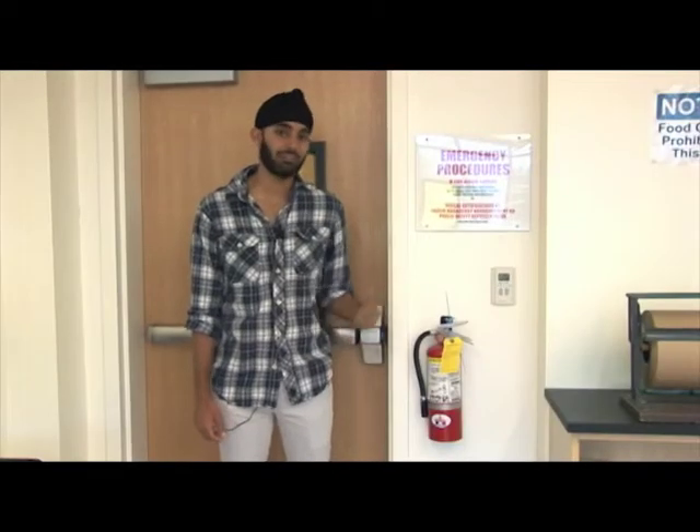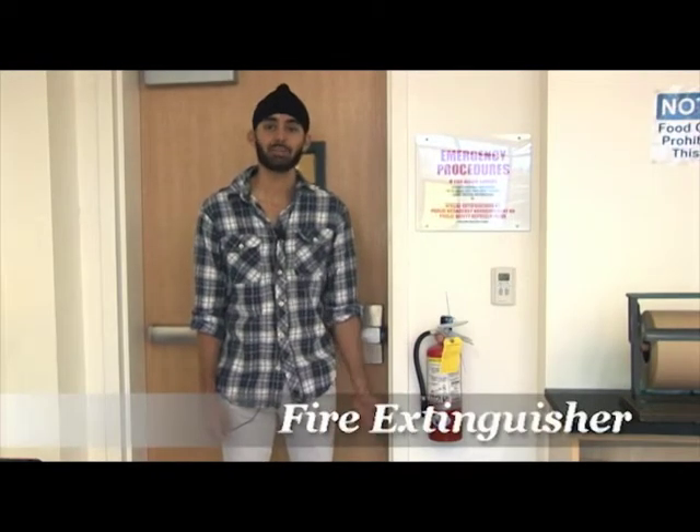Every lab has a familiar red fire extinguisher in it. They might be in different places in each lab, so be sure you know where the nearest one is when you come into lab. However, if there's a fire in your lab and you've never used a fire extinguisher before, do not pick that moment to learn how to use one. Leave that to someone who knows what they're doing.